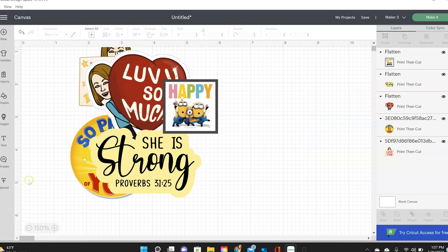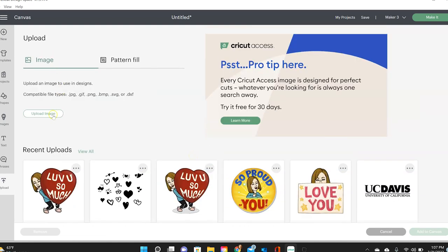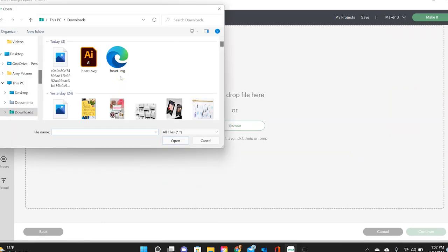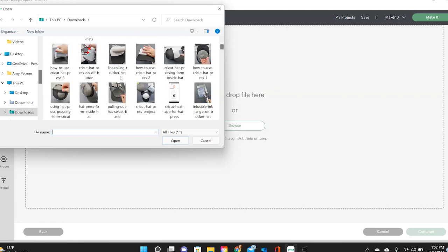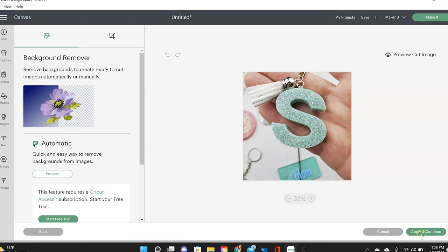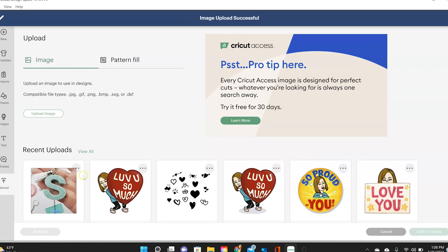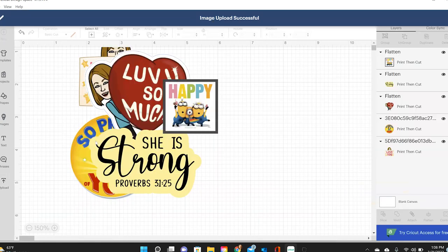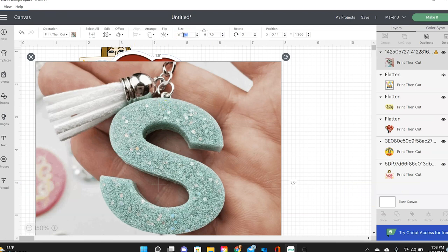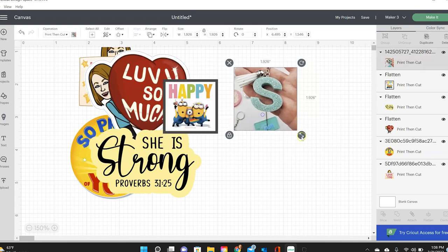You can also upload photos. I'm going to keep it as complex so it preserves all the colors, and since it fits the whole screen I don't need to do anything else. I'll click print then cut, click upload, add it to the canvas, and resize to three inches. You can add an offset to a photo or not — it's up to you. Once I have them all ready, I click make it.